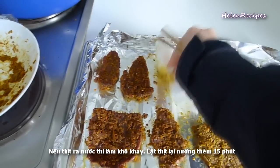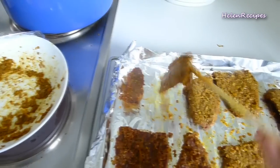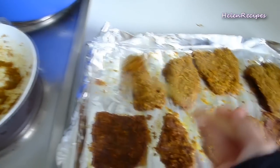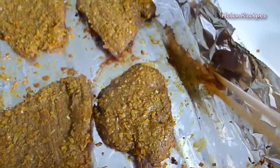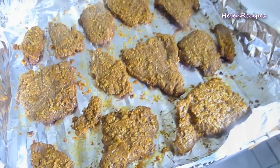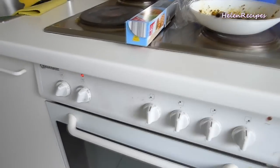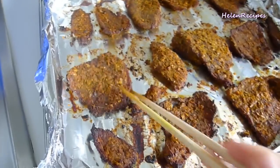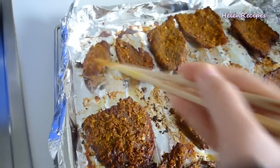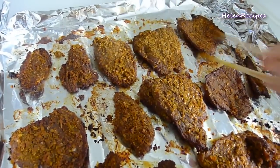I really wish I had a cooling rack but I don't, so I have to do it like this. But that's okay — maybe I'll turn it over one more time later. Into the oven for another 10 to 15 minutes. Some thin slices should be done by now; for the thick slices, we may turn them over and grill for another 5 minutes.